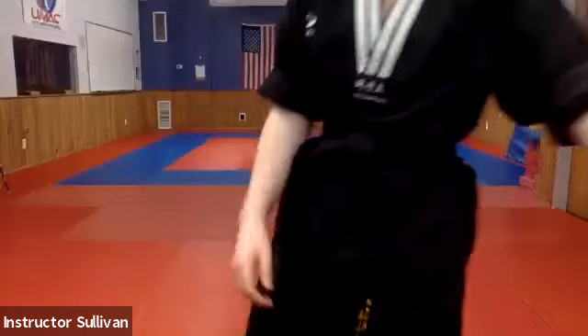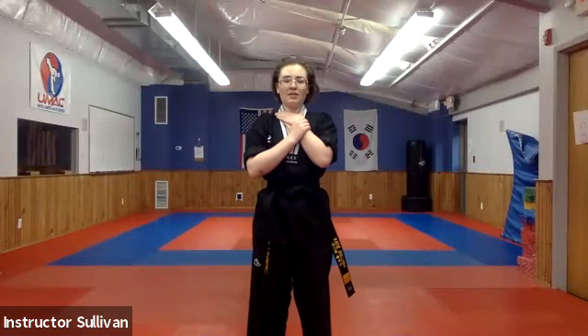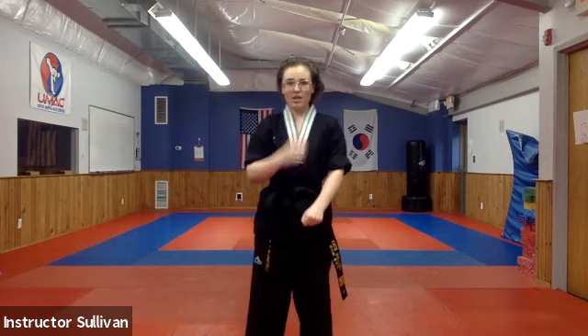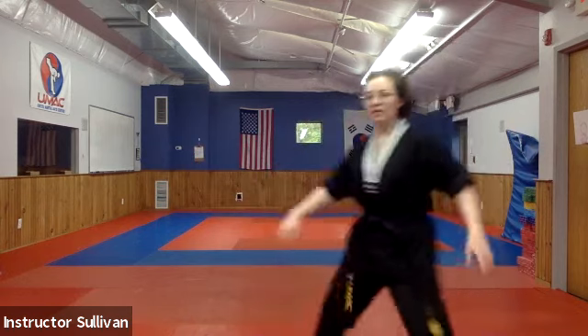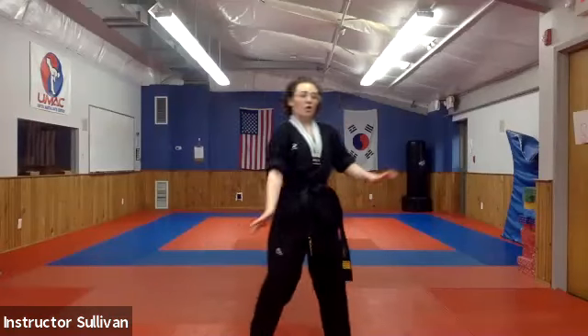Now that we've got that down, we are going to review our self defenses really quick, and then we can get a little bit of board breaking practice in there, just because some of us are going to be graduating and it's important to review. Our lowest belt here is an orange belt. So let's start with green belt. Someone's stepping in and punching at us — we want to go one of two ways, off this way or off this way, all the way past. So I can either see their back or their side.